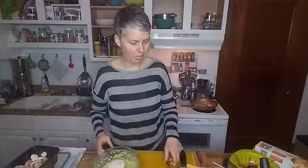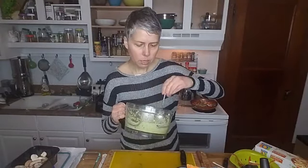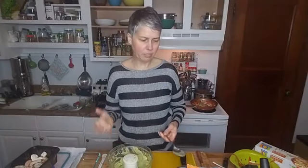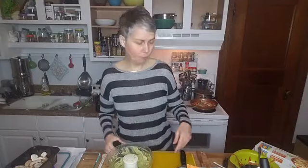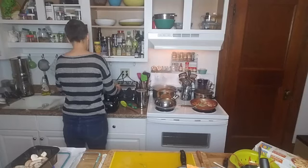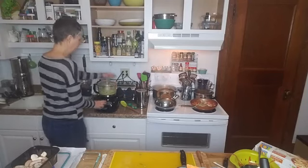Usually pesto is quite oily from the olive oil, but this is very creamy. A couple of those basil leaves didn't get all the way chopped, but you can see it's very creamy. This is a high-fat dish — it's got the avocado and the hemp hearts — but they're plant fats. Some people may not be able to tolerate this in terms of reflux because it is a higher fat content. You just really have to try and see for yourself. I'm going to give that one more spin because there were a couple of leaves that got up on the side.